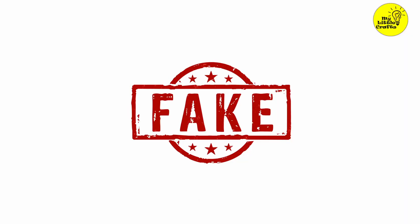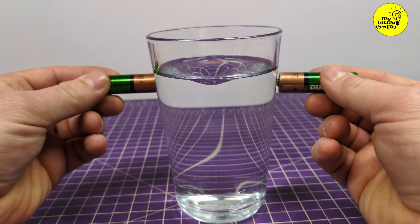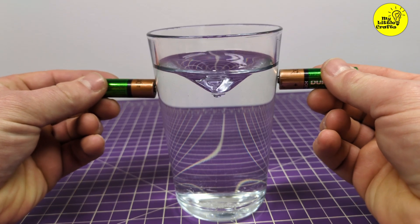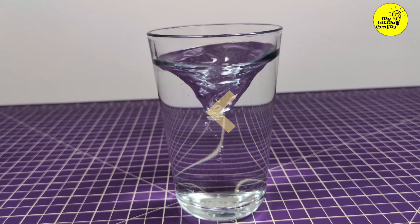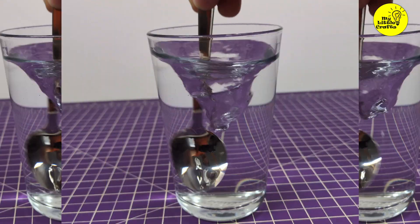Except for the fact that the whole thing is fake. So how to do it? Very simply by reversing the whole video. At the beginning, we'll film a clip where we stir with a spoon and place the batteries, and then we'll play the whole thing backwards.